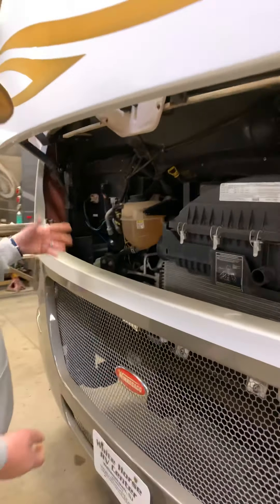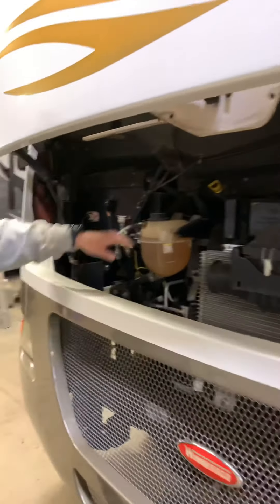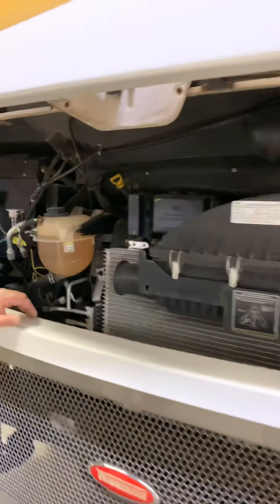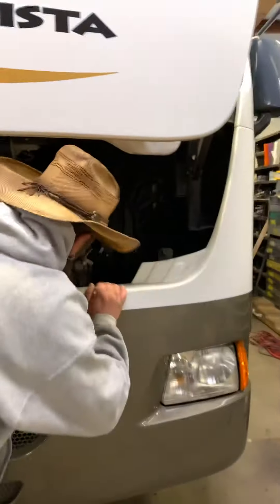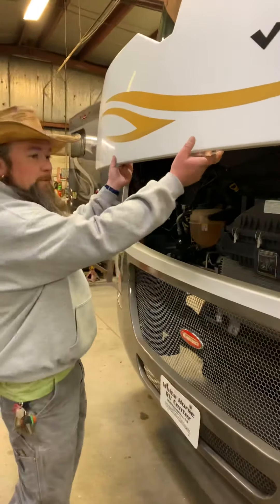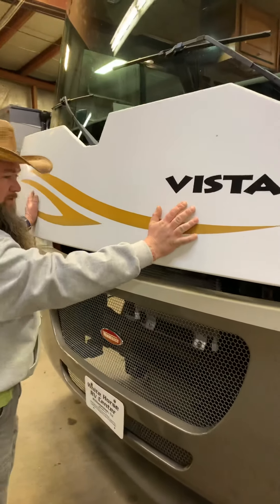Starting at the hood — in here you have your normal things like your antifreeze, engine oil, transmission dipstick, and washer fluid, similar to any automobile, for access to fluid levels.